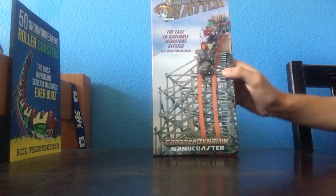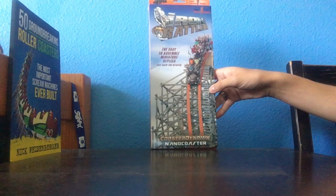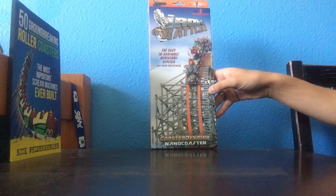Hello everybody and welcome to Parks Bros. It's Drew here and we're going to build the Iron Rattler Coaster Dynamics Nano Coaster today. I'm going to walk you through everything that you need to do, and here's a nice look at the box.